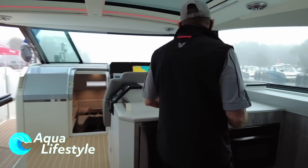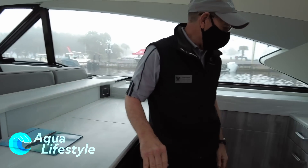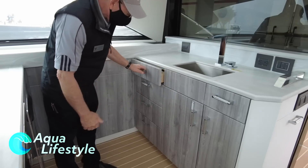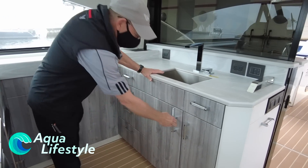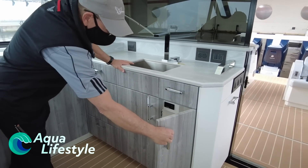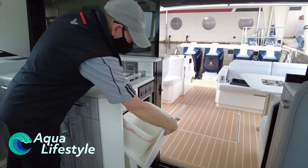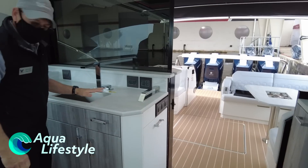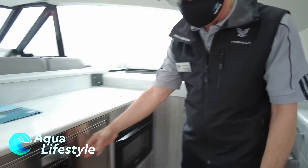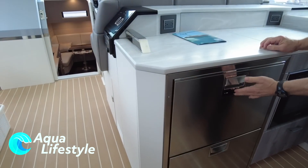Coming into the salon area, we have a nice U-shaped galley. Full bank of drawers — all hardwood dovetail construction. A lot of storage throughout. We have double stack drawers that can either be a refrigerator or a freezer, just like in the back.